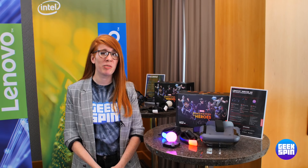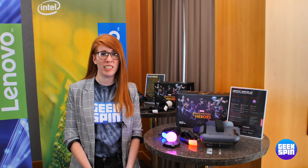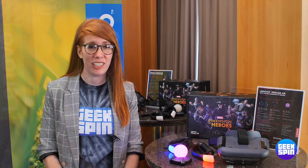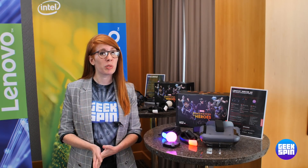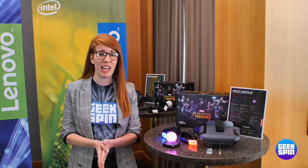Hi, we're here at IFA in Berlin, where Lenovo is announcing a new model of its Mirage AR headset. Two years ago at IFA, Lenovo announced the original Star Wars Jedi Challenges, which has been a massive hit. Through their partnership with Disney, we were expecting to see more content, and Marvel Dimension of Heroes is just that.